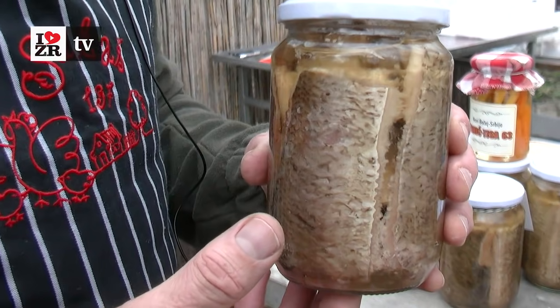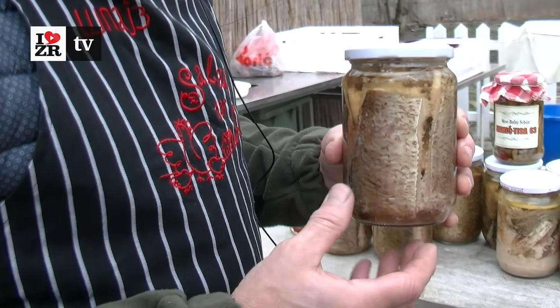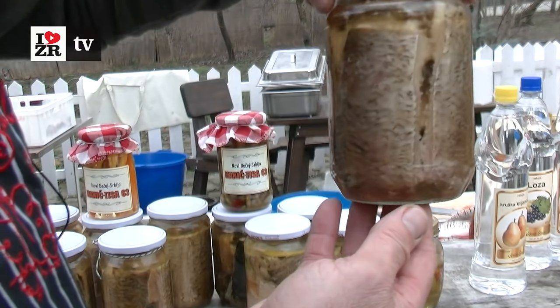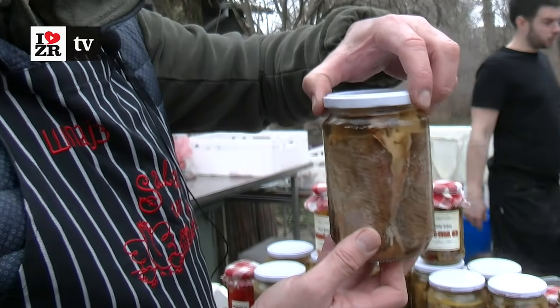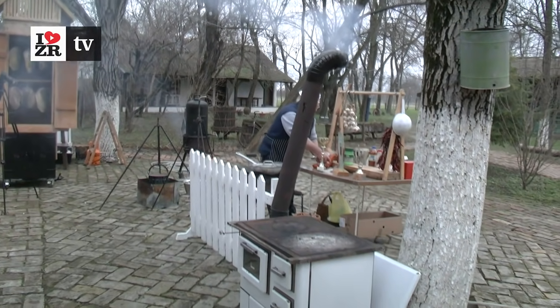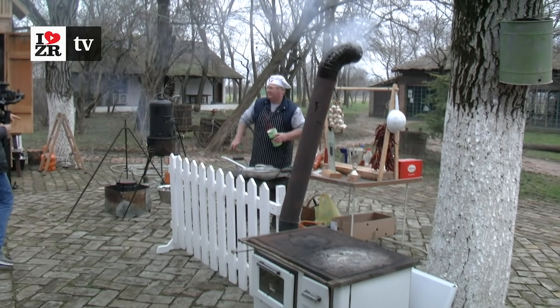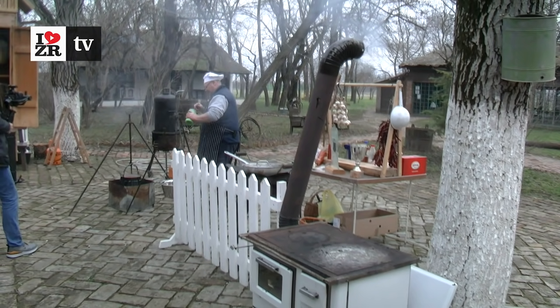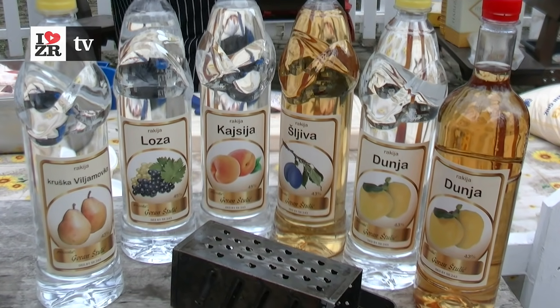We'll put it in the morning with the rain. We'll put it in the rain — add lemon, pepper, roll, stale — and put it in the rain at 100 degrees Celsius, so that it will be lagging. At the end, we need to keep it warm, but we can't keep it warm, so we need to keep it warm.